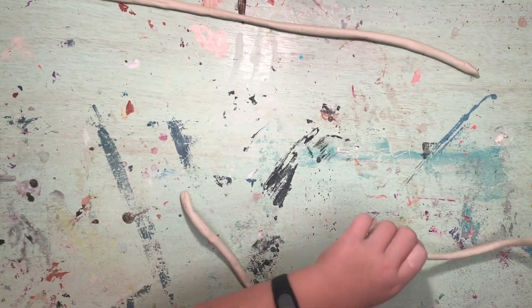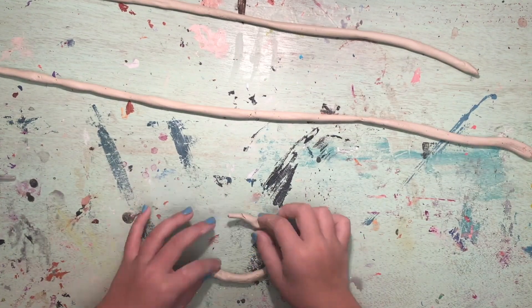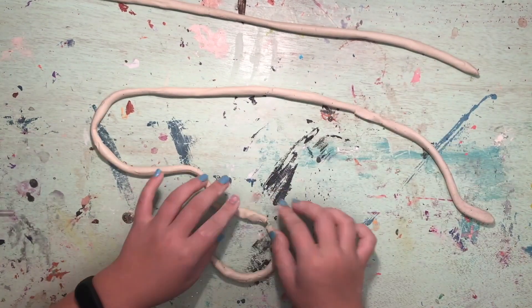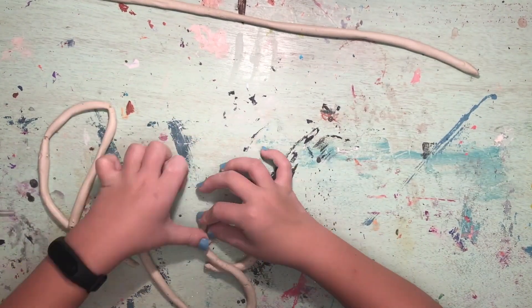The next step in making a DIY tornado is to wind up the clay snakes to form the actual tornado. Sometimes damage will happen when winding it up. Use the paint brush to add water and reattach the clay together.